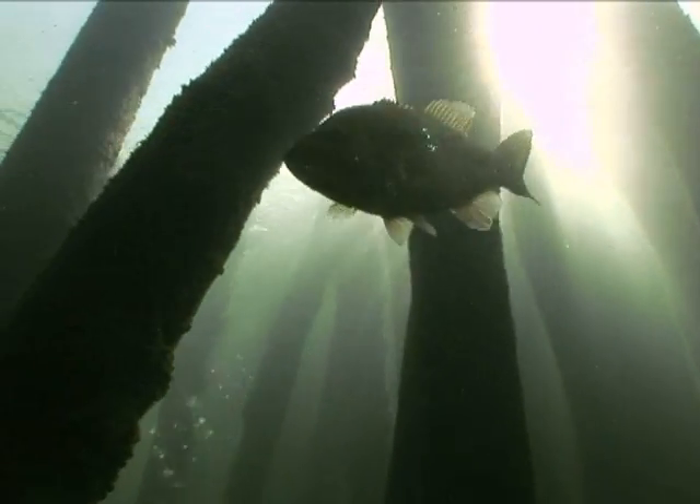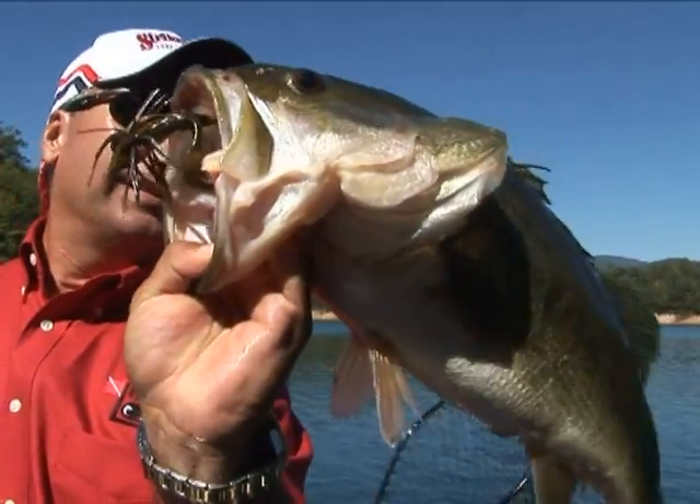With Max Mode and Clear Mode, you get to customize your sonar for the fishing conditions, so you can get on the fish and land the big one.